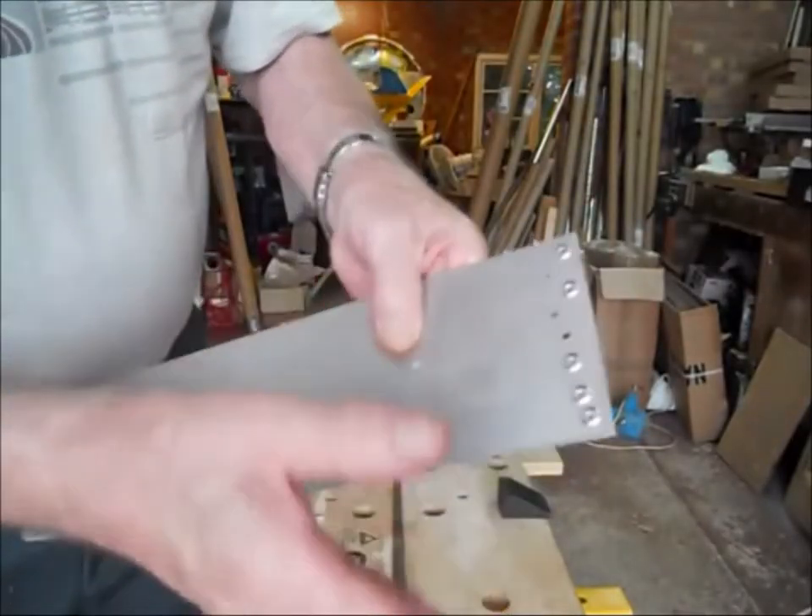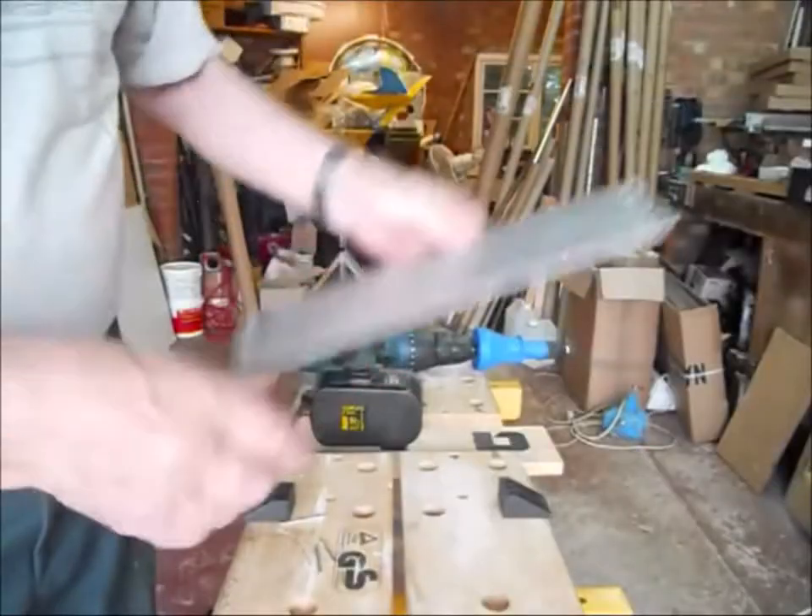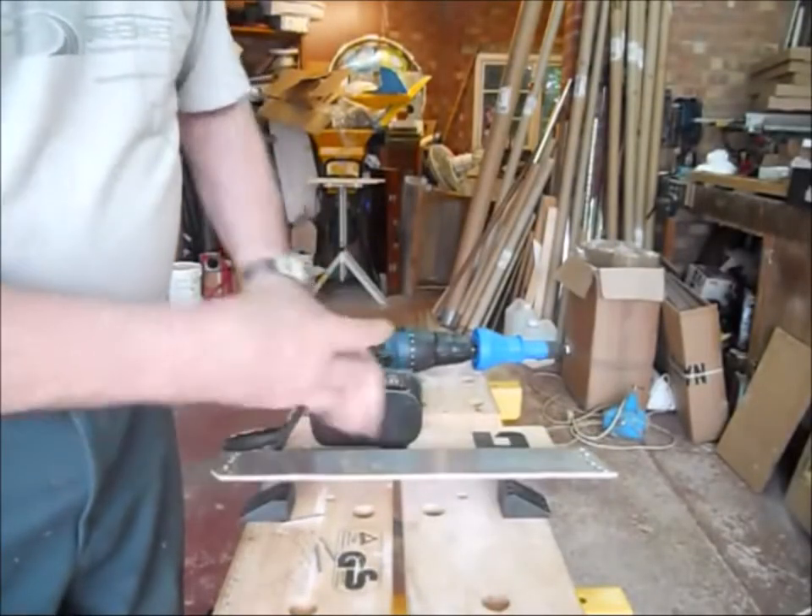You can get various sorts — countersunk, flush, domed, all sorts. Very simple to do. Very good. Excellent tool to use.